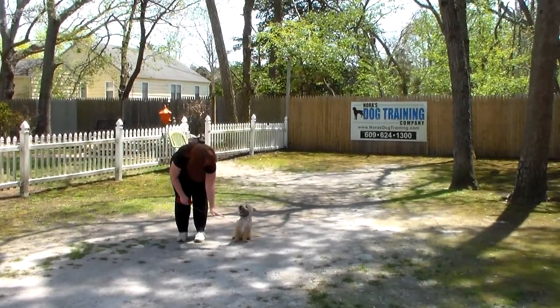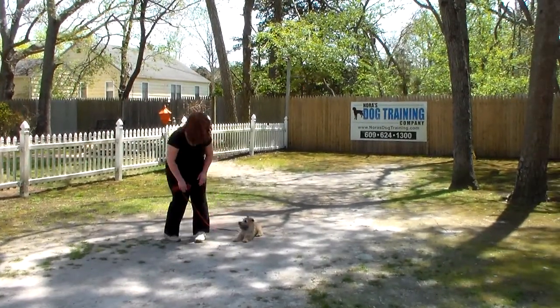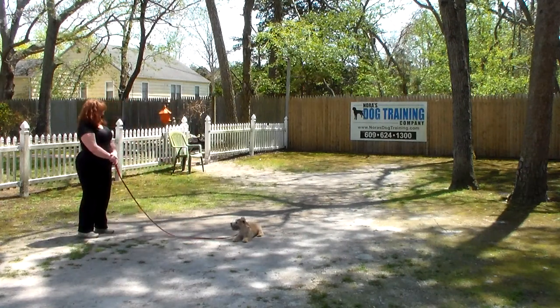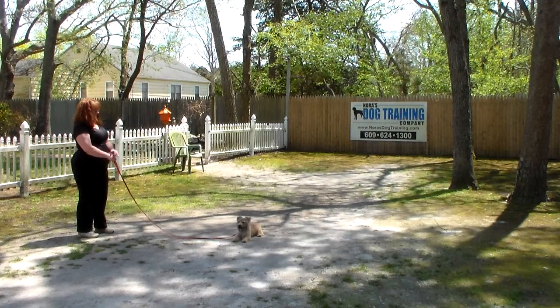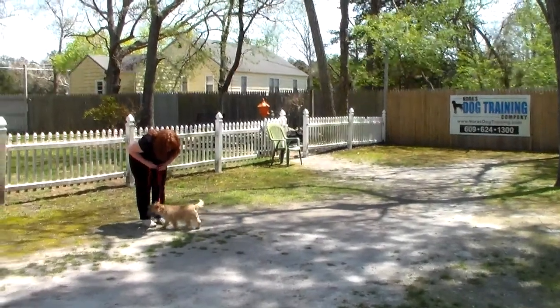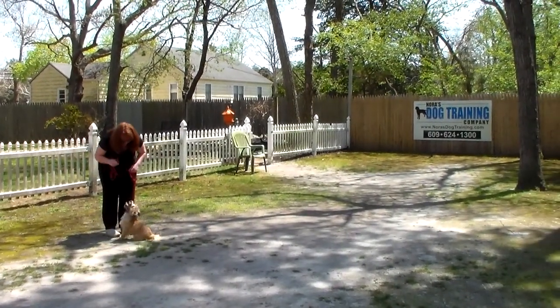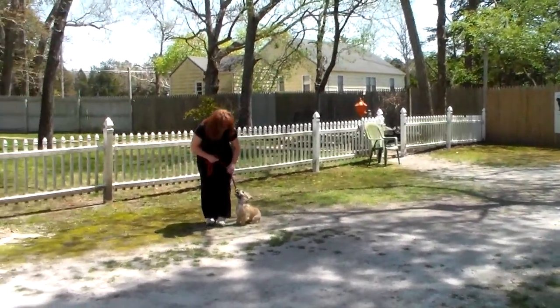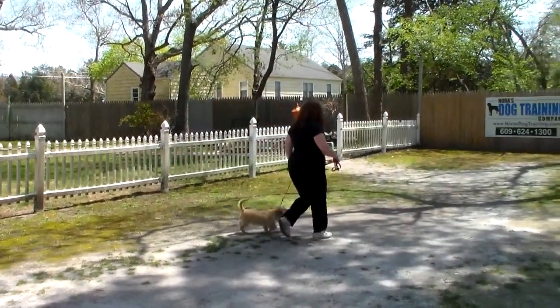Another nice automatic sit. We'll show you that down from heel position again — he goes right into that down with a little bit of attitude. Then instead of returning back to her dog, Brandy calls him out of that down stay. The command is 'Harry, come' — he comes back and sits. Very nice. Then Harry gets back to heel position and they take off heeling again.